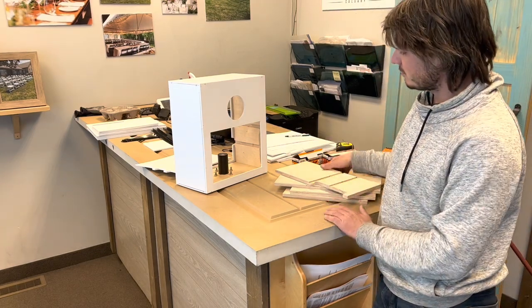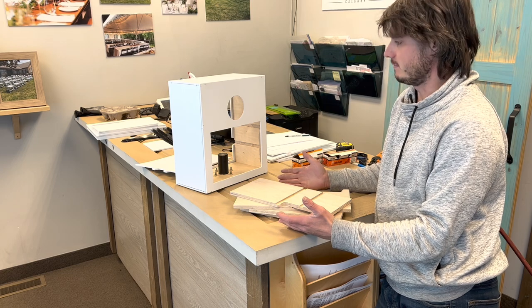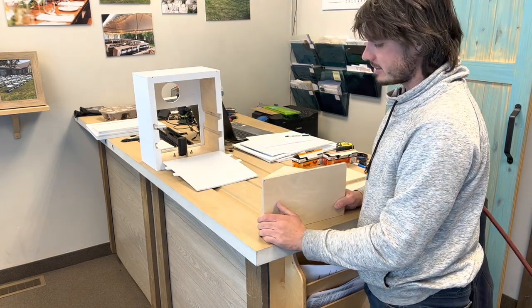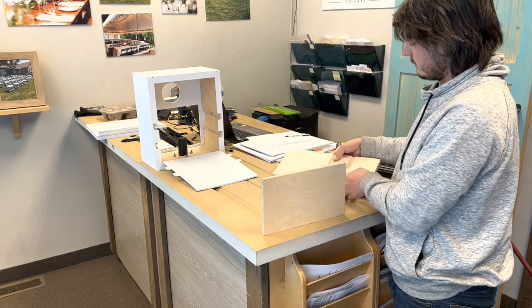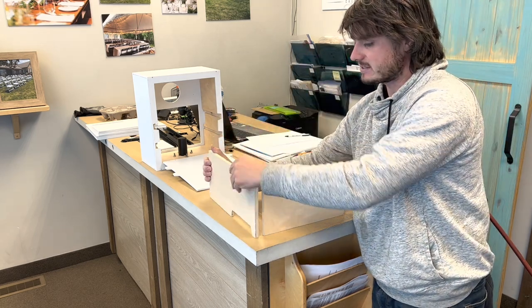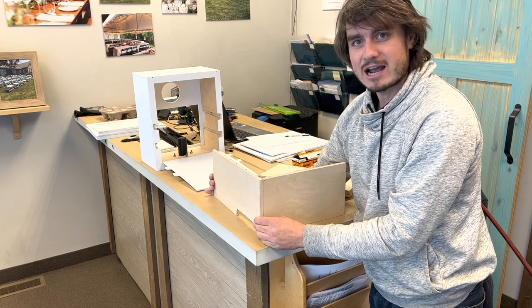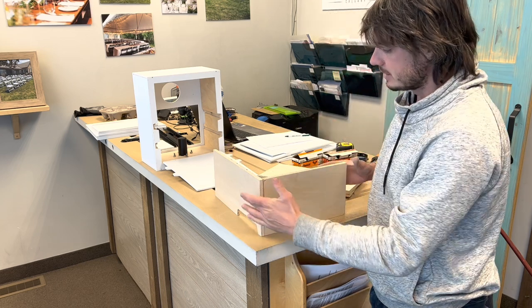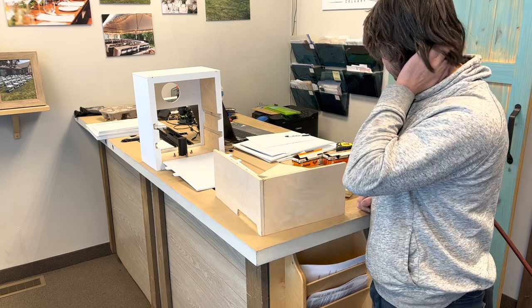Hey guys, so the first thing we're doing is constructing our inner shelving. Let's get this started. You could technically use glue — I actually like brad nails — but I've actually seen someone do it strictly with crafter's glue, not quite sure what the technical term is.